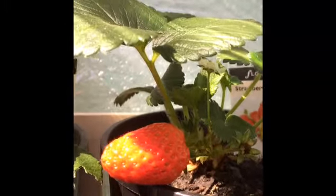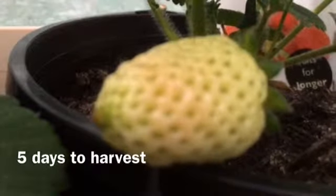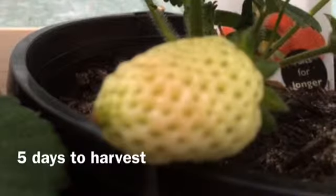Each plant will continue giving you strawberries for three to four years. The first year is a little slow — you get a medium crop. The second year you get the best crop, and on the third year the fruits will be smaller. A fully grown strawberry will take about four, five, or six days before you can actually harvest it.